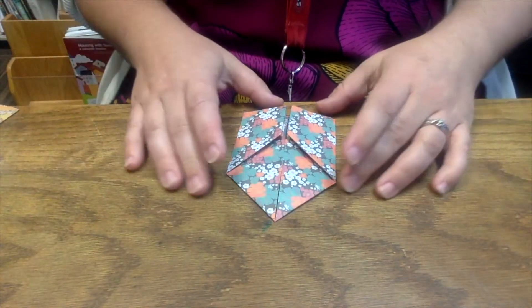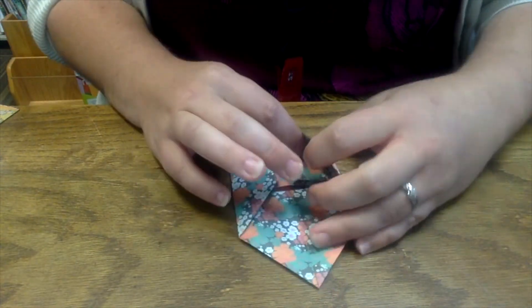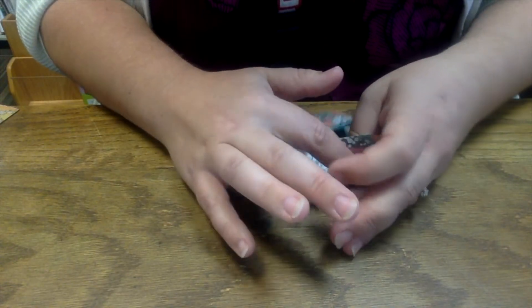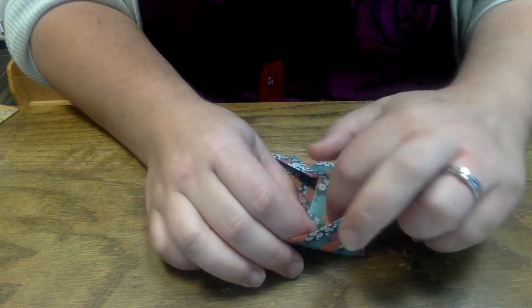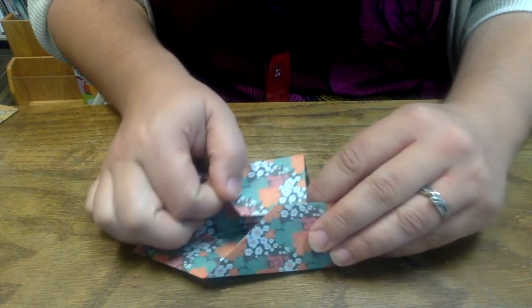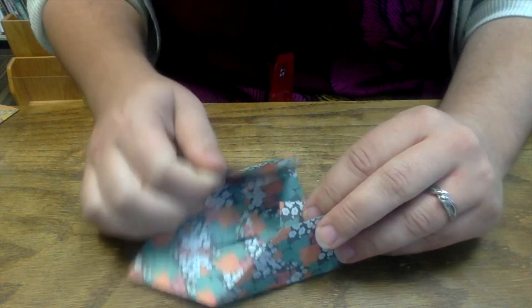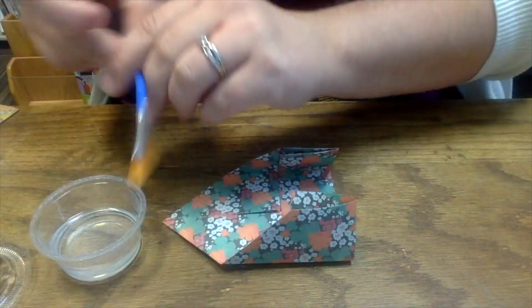Now comes the tricky part. What we're going to do next is inside this flap right here, we're going to put some glue — here and here and here. You can unfold it a little bit for better access for the glue. Once you have the glue in, you're going to tuck this piece in. Go ahead and open your glue and get your paintbrush.